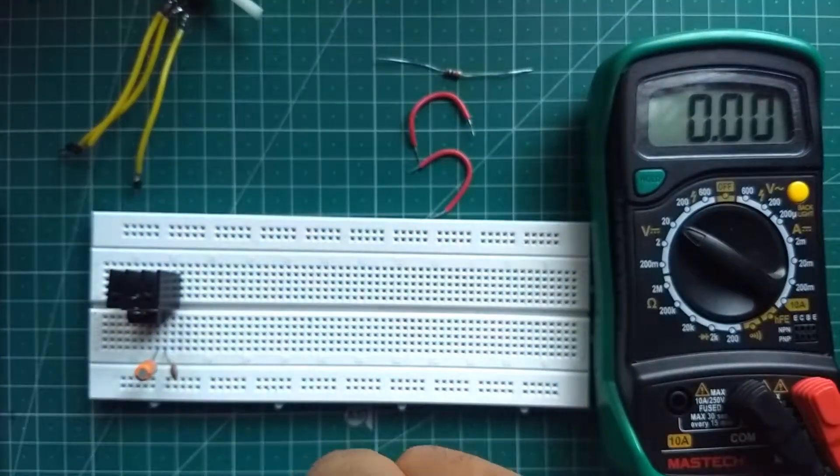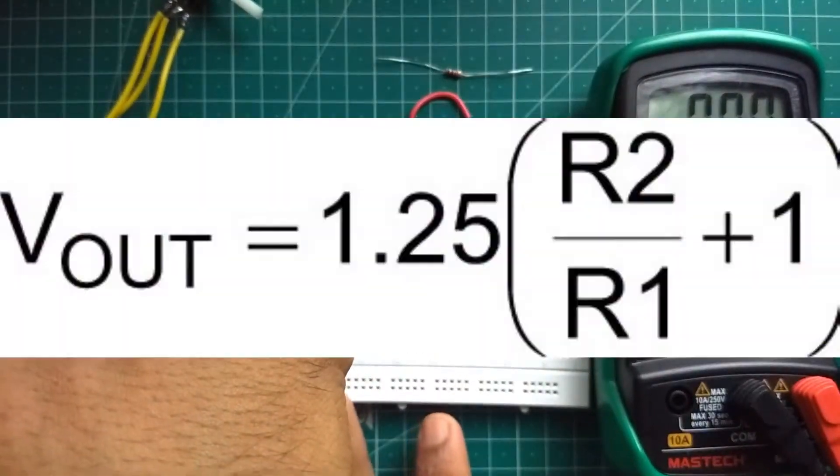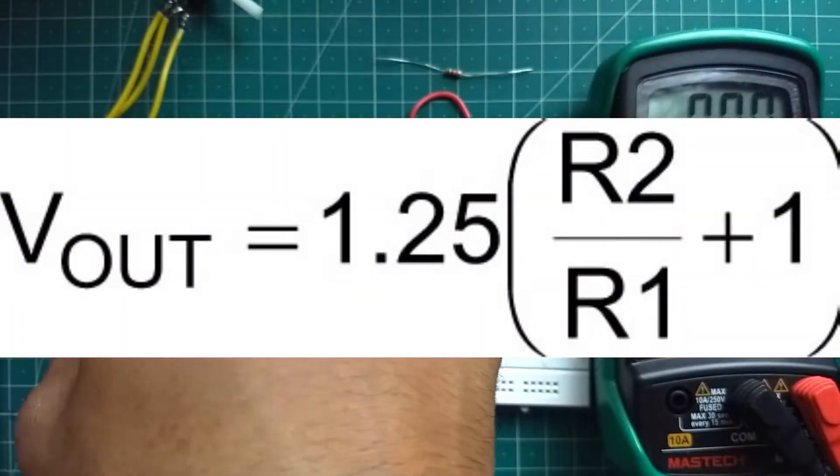Next, we want to set the output voltage using two resistors R1 and R2, as shown in the circuit diagram. You can use this equation to figure out the output voltage.